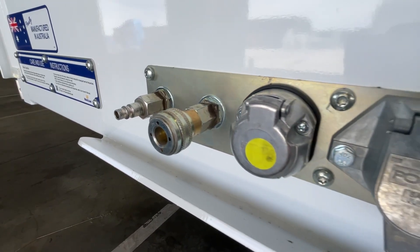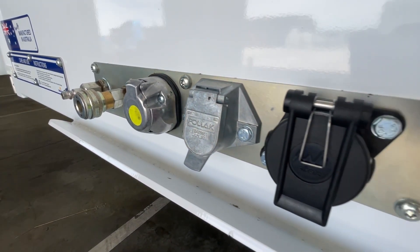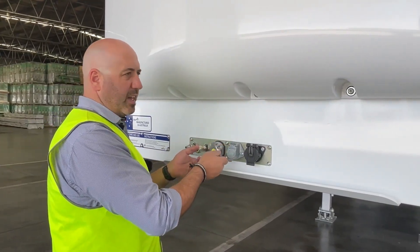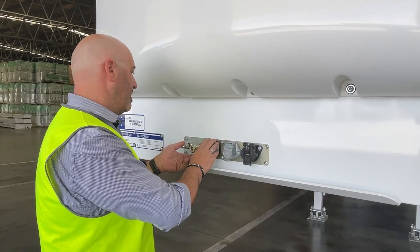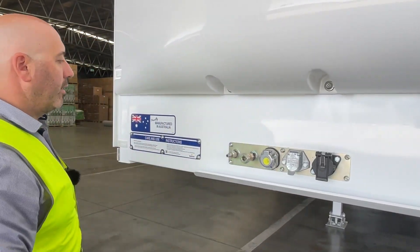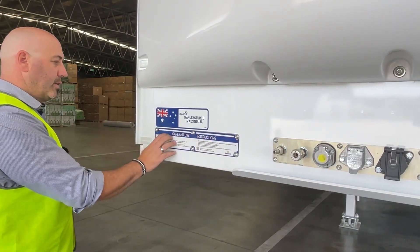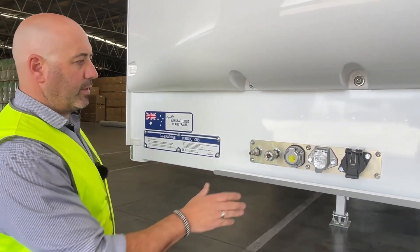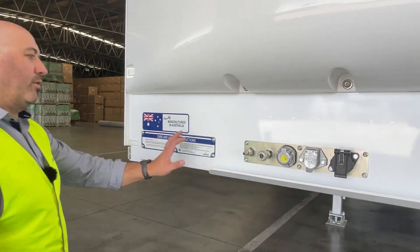Now, this being a bolt-on assembly, you can unbolt it, pull it out — gives you that flexibility to be able to maintain, re-plug, rewire if there is any damage. It also gives you the flexibility to swap them over, and provides access from the ground when in this position, instead of reaching over the prime mover to get access to the centre. So it's a handy little feature.